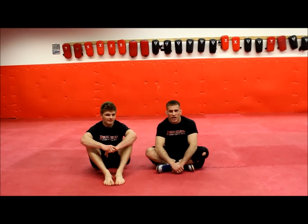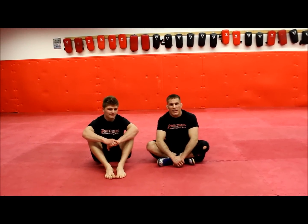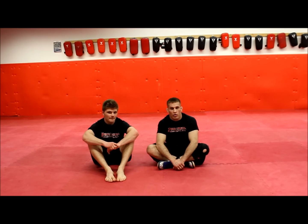This is Brian McLaughlin with learntograpple.com. The technique we're going to be looking at today is a knee-over, leg-on-shoulder guard pass.